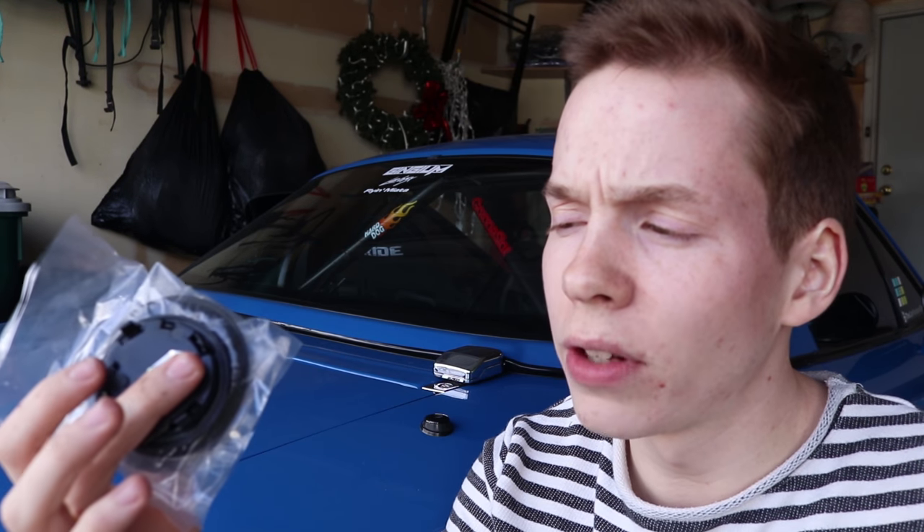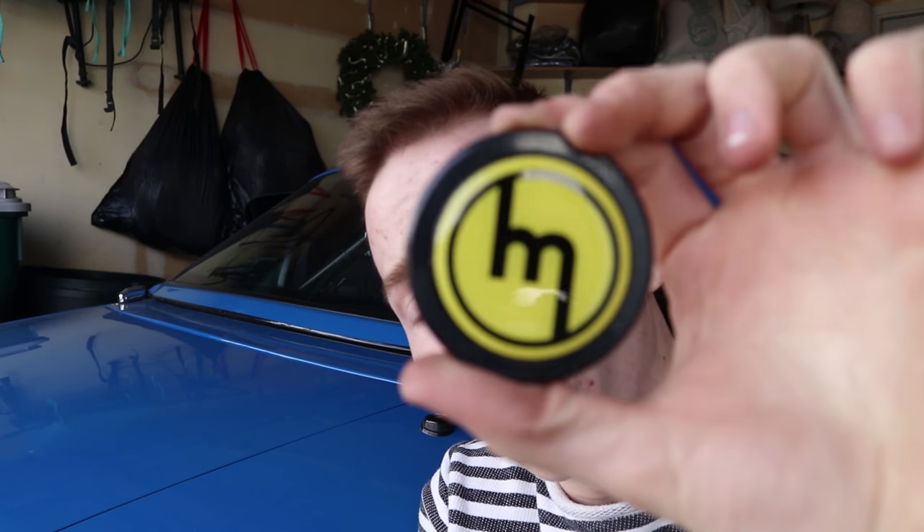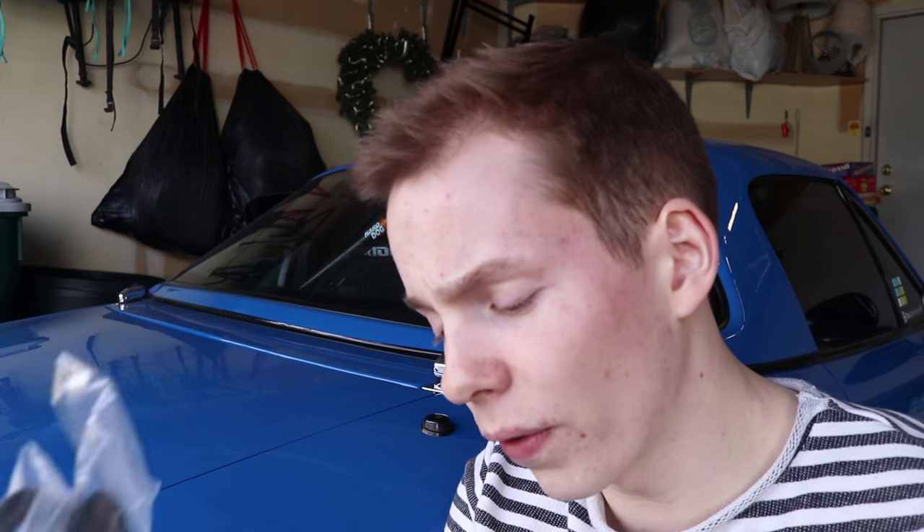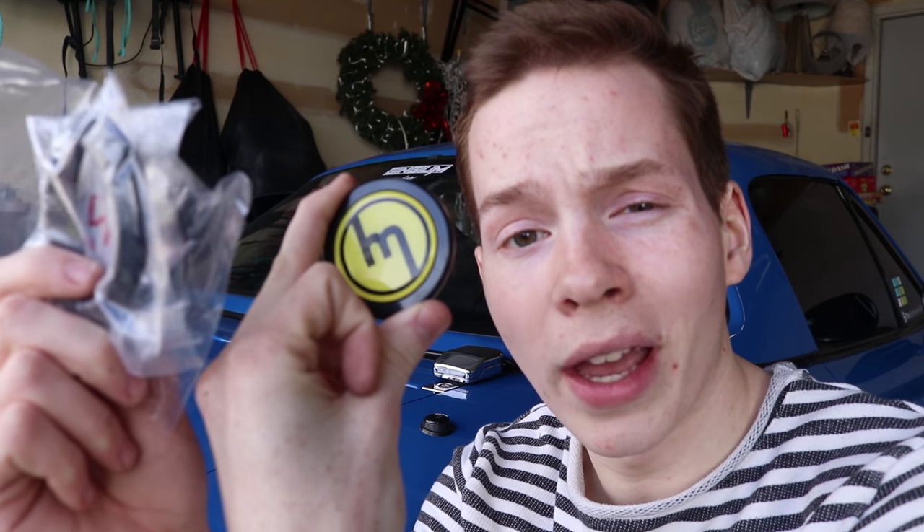We've got a couple more things from Revlimiter to install, including an awesome yellow and black Miata horn button and some nice wrinkle vent rings. I don't exactly know if this horn button is going to work because it's meant for a Momo wheel and I have an NRG wheel, but let's try it. I kind of don't think it's going to work, which is sad — but look at how pretty it is. Let's go ahead and install these.